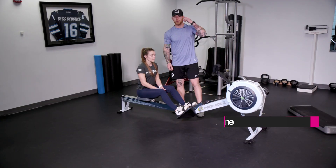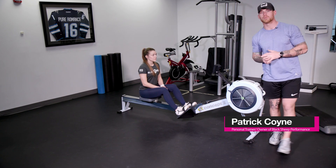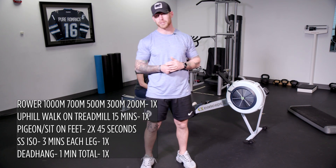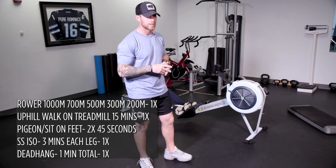Welcome to day two. We are going to start with our rows. This is a more difficult challenge, so we're going to be doing a deload day — a thousand meters, 700 meters, 500 meters, 300 meters, 200 meters. This might take you 25 minutes. It's a descending set and you only have to do it one time through.